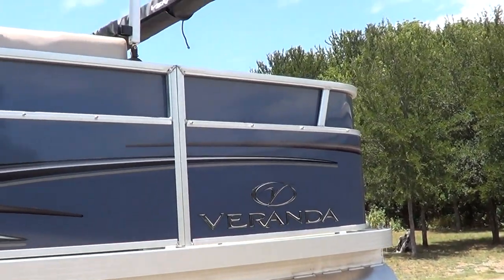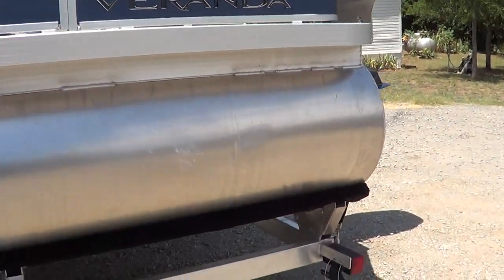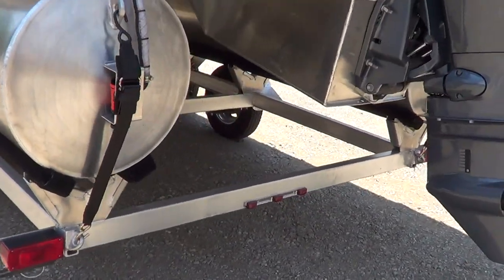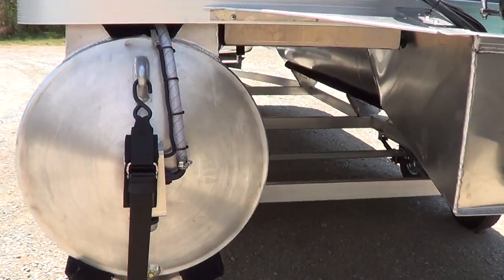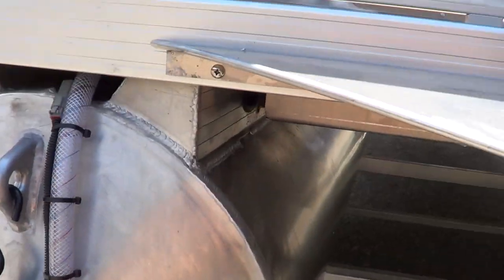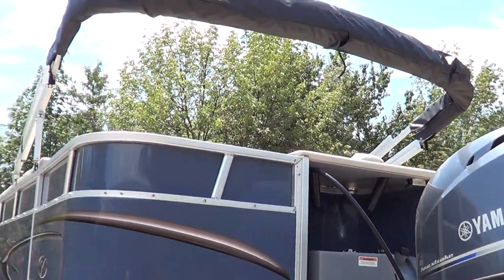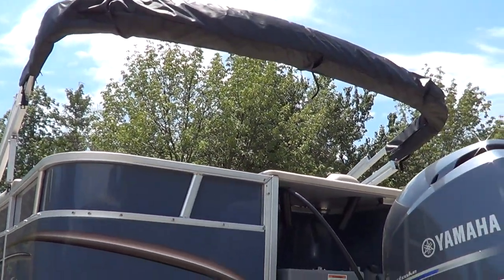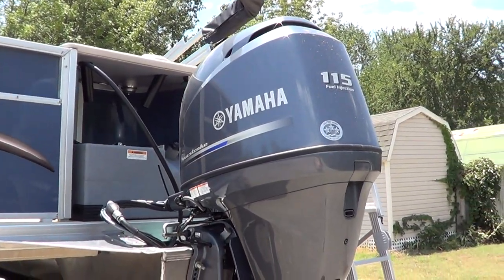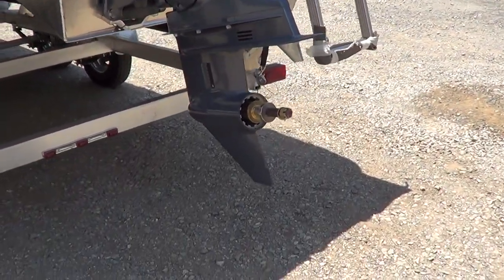This is an all-aluminum boat. There's no wood in the floors — there's no wood in this boat at all. Seating, nowhere — no wood. There's your livewell aerator. You'll see a lot more pictures of all the compartments open on this boat when you go to wildbillsboats.com. This is just a walk-around.